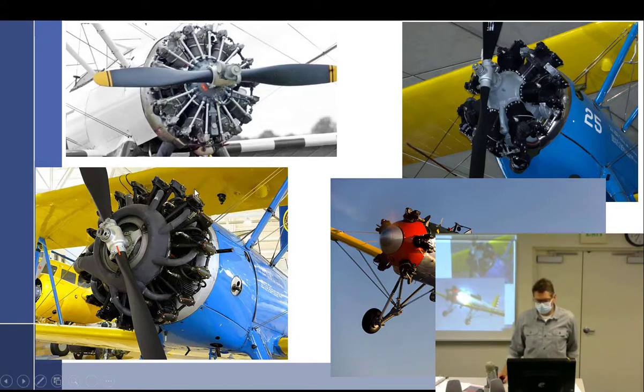Radials come in all different flavors. The Ryan has a five-cylinder — the smallest radial I've ever seen. Then the Continental 220 is seven cylinders. Lycoming made one with nine cylinders, the 300-horse version — that's the ugliest radial because they put the exhaust on the front. Then there's the Pratt & Whitney up there. Roughly 220, 300, 450 horsepower and unknown for the Ryan.